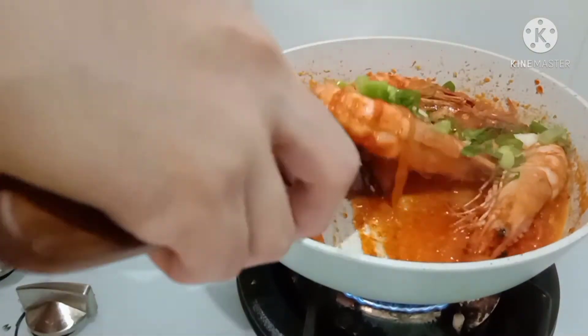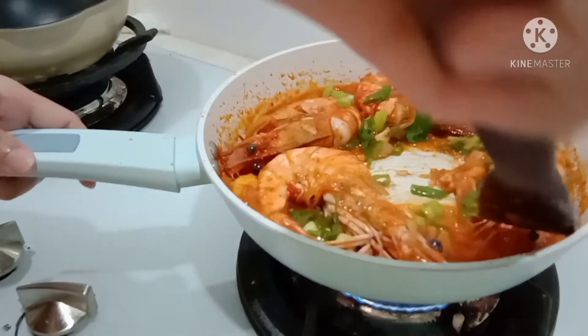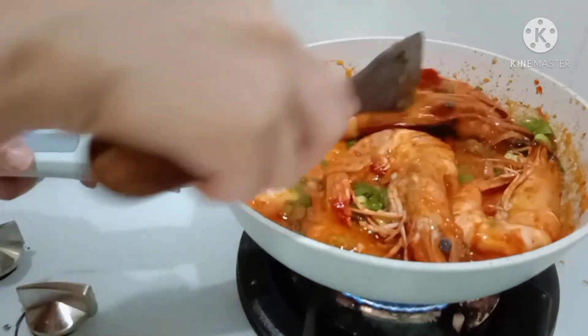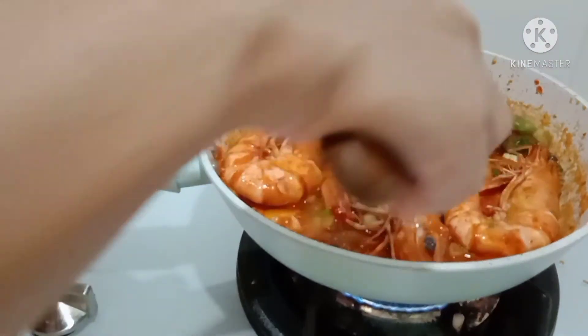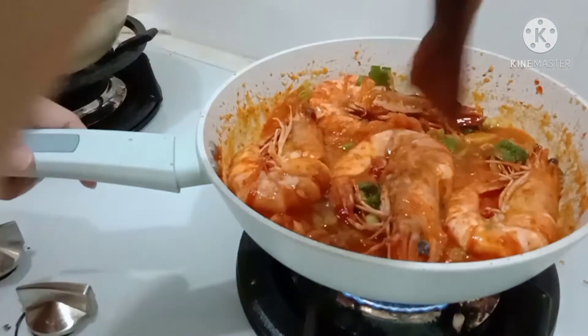I have to put the garlic in first. The garlic is a little more. Let's go.